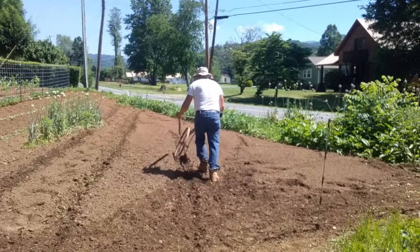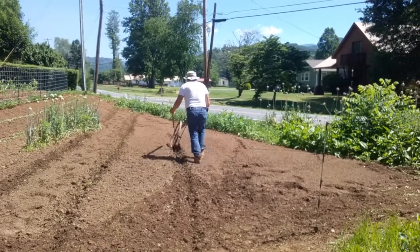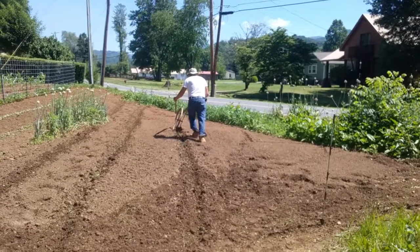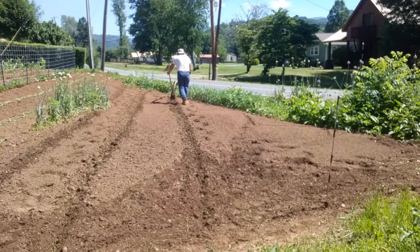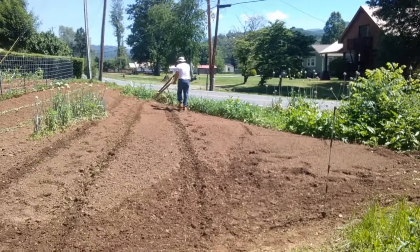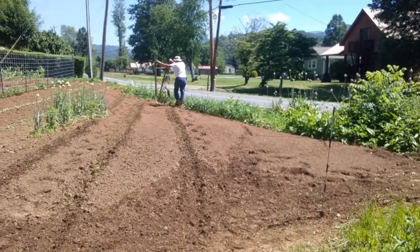On today's episode of Dirt Digging is Real Life Therapy, dad is using the old-timey layoff plow. It's called 'layoff' because we are laying off the row — we are determining where we're going to plant some late corn.